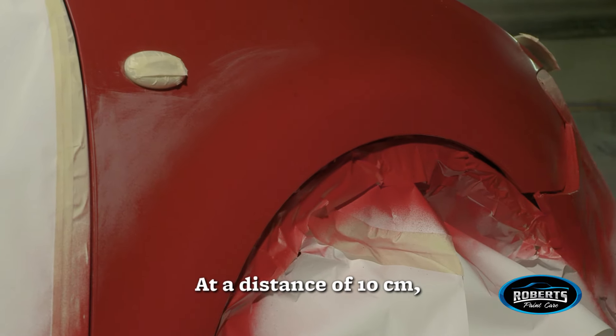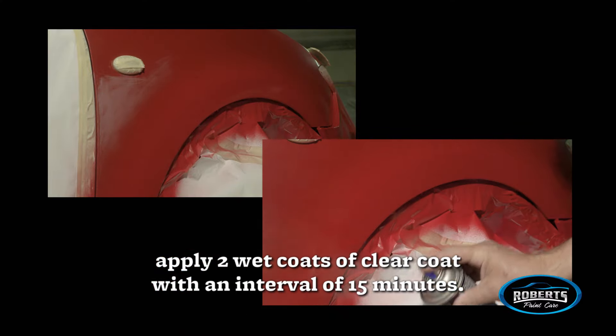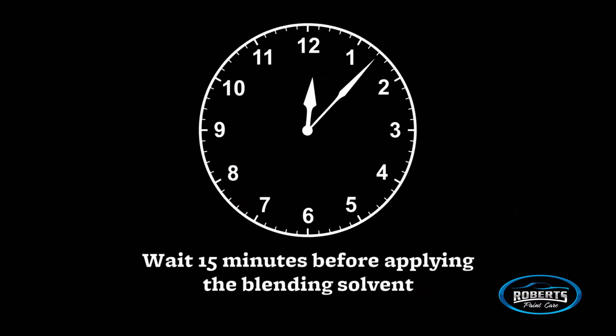At a distance of 10 centimeters, apply two wet coats of clear coat within an interval of 15 minutes. Wait 15 minutes before applying the blending solvent.